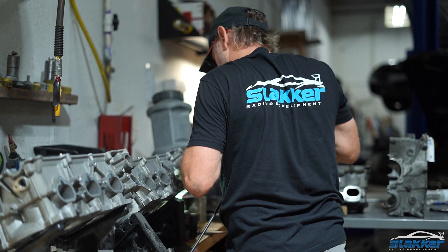Hi, I'm Phillip from Slacker Racing, and today we're going to port some cylinder heads. This is going to be a 4.1 that should rev to about 8,000 to 8,400 RPM when we're done with it — giving us a higher power band of an extra 1,400 RPM.